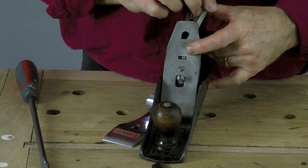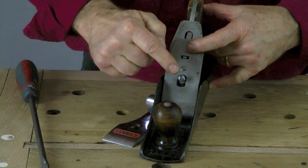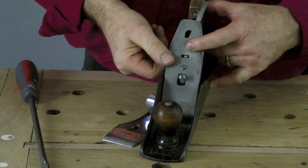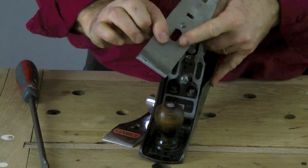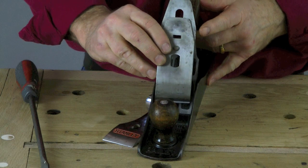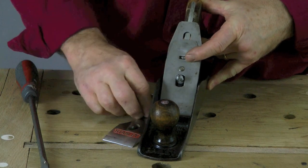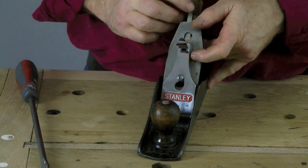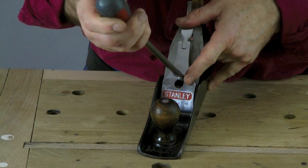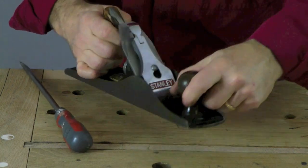This lever here adjusts the movement backwards and forwards. You can have the blade slightly tilted to one side so it gives a deeper cut on one side than the other, or if the edge isn't truly square when sharpening, this lever will take that into account. We put this back in carefully — it sits on a little notch — and this plate sits over and should be firmly in place. The whole thing should be solid and shouldn't rattle. And there's your plane ready to go.